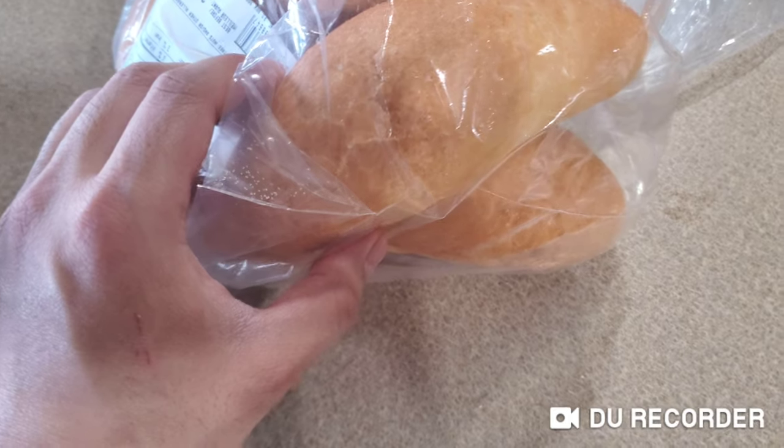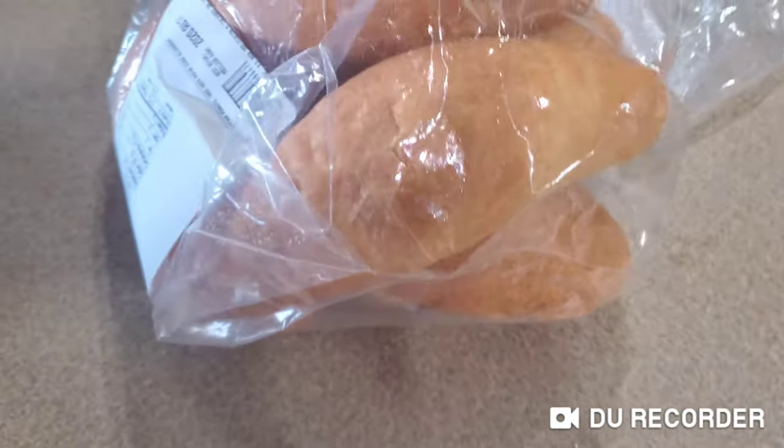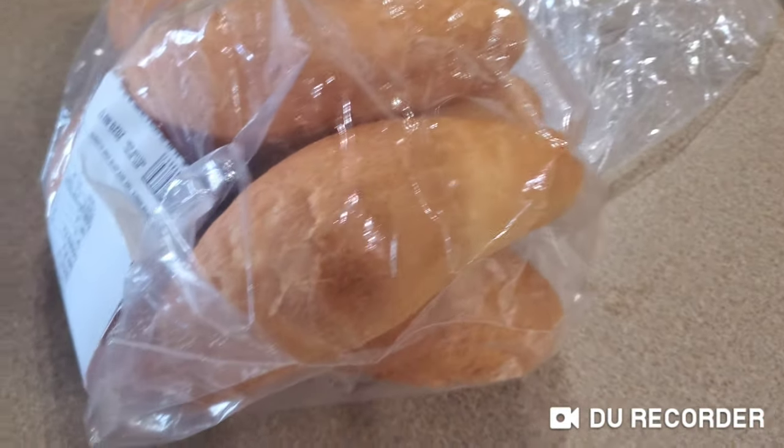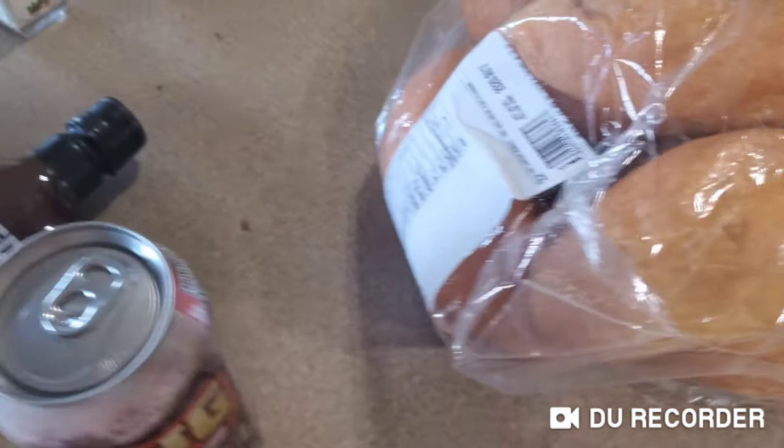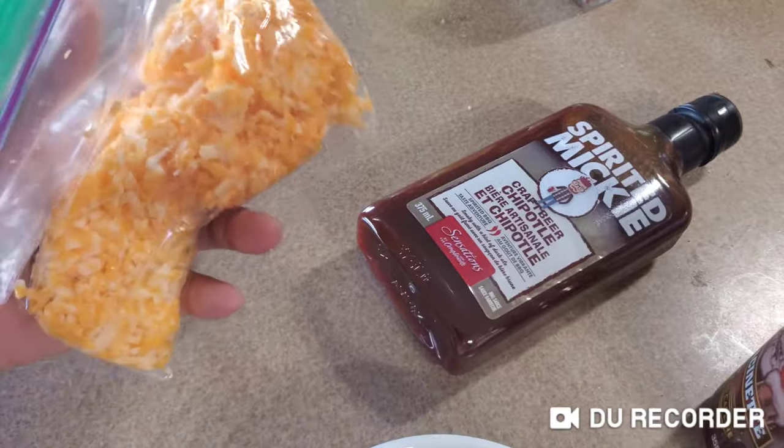It's not exactly a hot dog bread, but I think it probably tastes better because it's crunchy. And then I'm going to put some cheese in it.